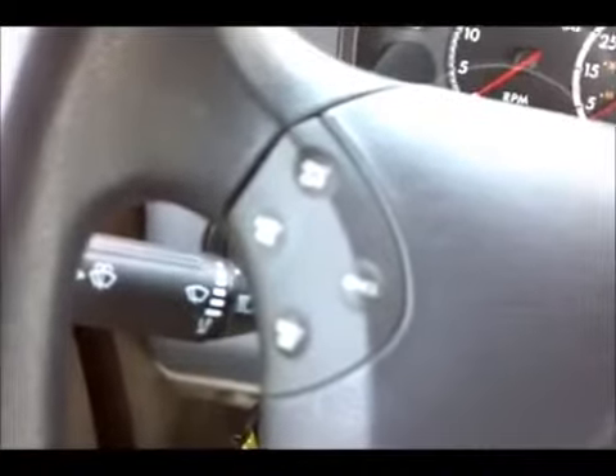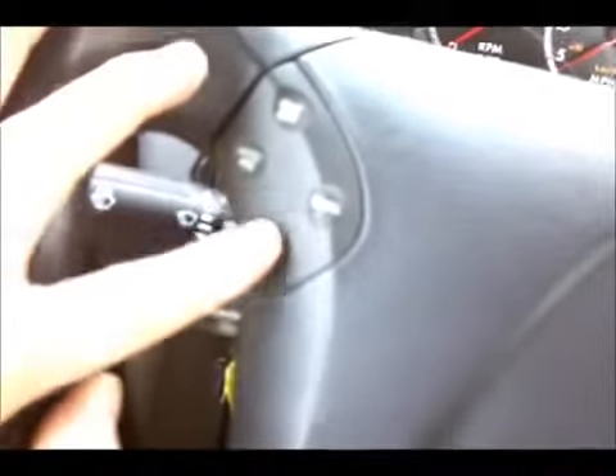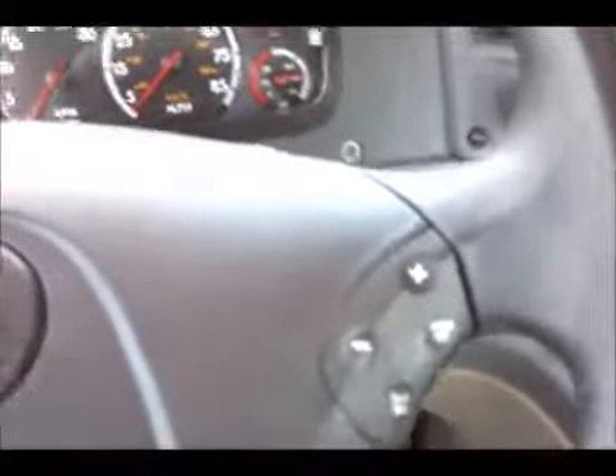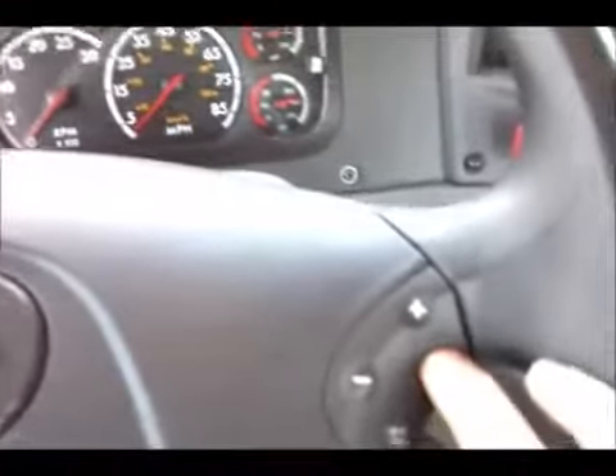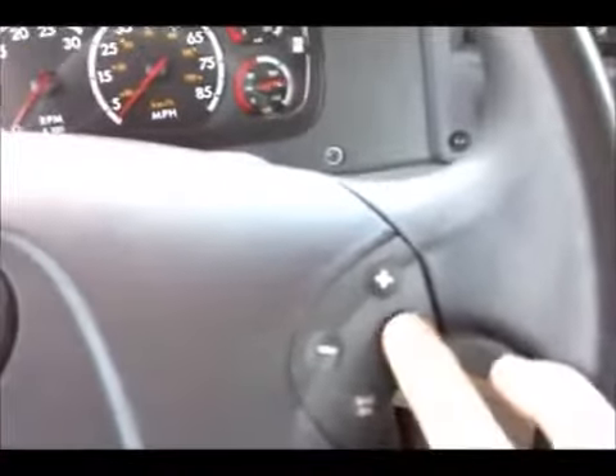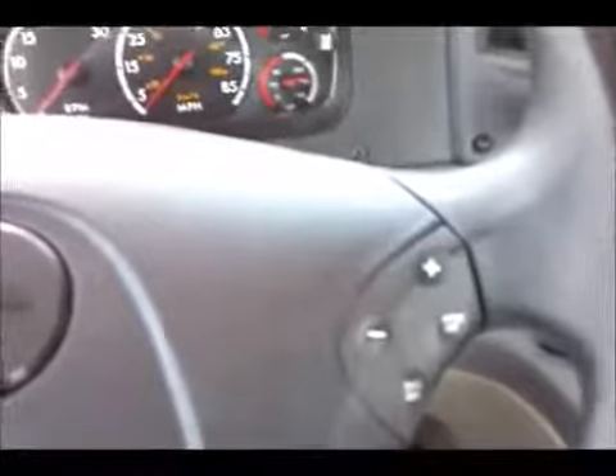So here we are with the Cascadia. The steering wheel controls are as follows: on and off cruise control, accelerate, resume, decline, or set — so you want to slow down, speed up. If you just want to clear out of it, push that button to the middle. On the horn, and on this side we have jake brake — lower level jake, higher level jake. As on the dash switch, we have three levels of jake. Here's your marker interrupt switch — so if you want to let that guy know it's okay to come into your lane, hold that button down. Very simple — never have to take your hands off the wheel.